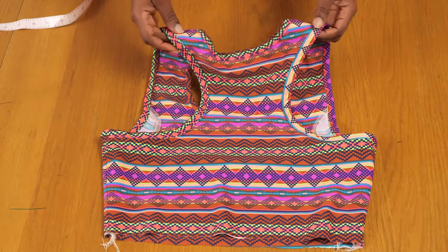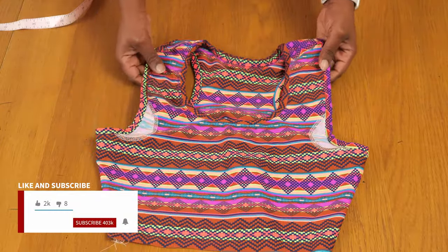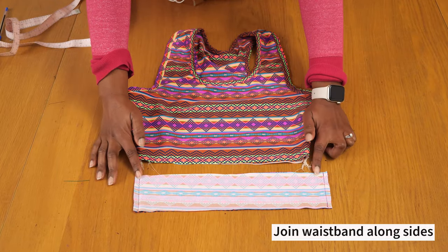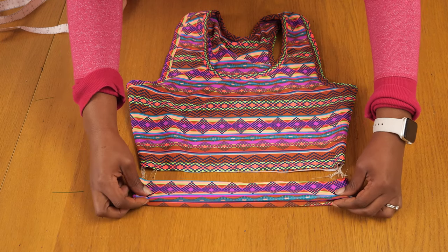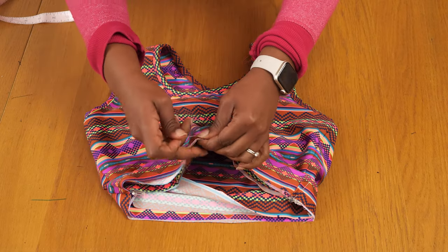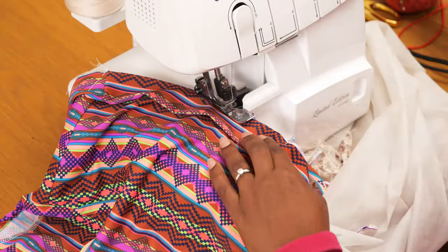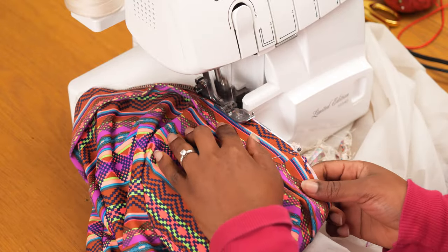I repeated the same process for the armhole opening — it's a great way to finish sleeveless garments or simple round necklines without a facing or full lining. I went ahead to press that seam for both the neck and the arm. For the waistband, I joined both pieces along the side seam and folded it in half so I can attach it to the waistline of the sports bra — side seam to side seam, center front to center front — stitching all the way around with the overlocker but leaving a small opening to pass the elastic band through.